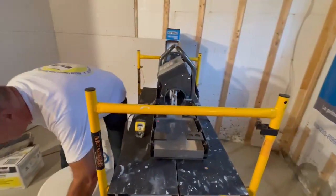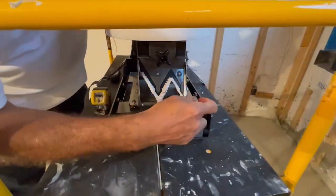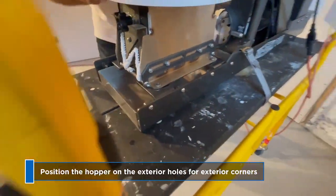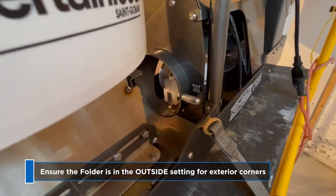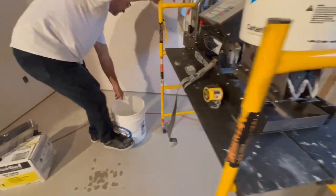I want to put the hopper with the tapered feet in the correct hole. I want to do an exterior corner, so I will put it here and check that my folder is set to exterior — outside corner. It is. So my hopper is also correctly positioned. I'm ready to start.